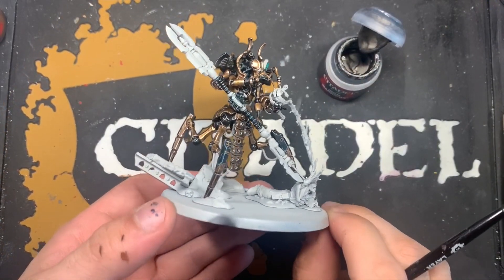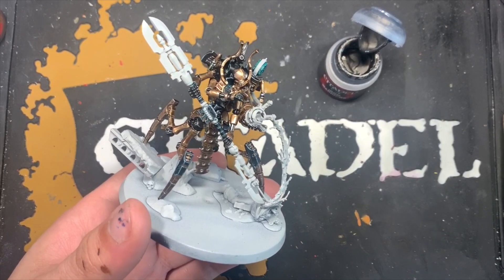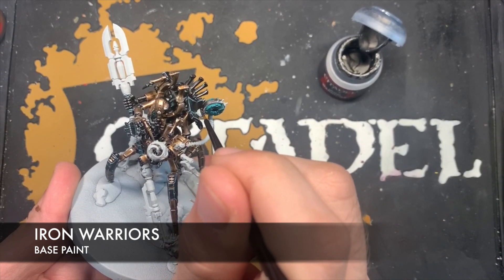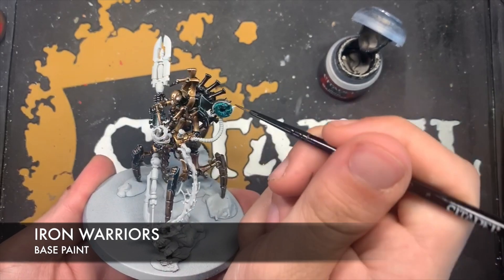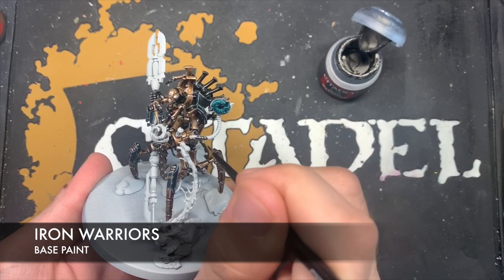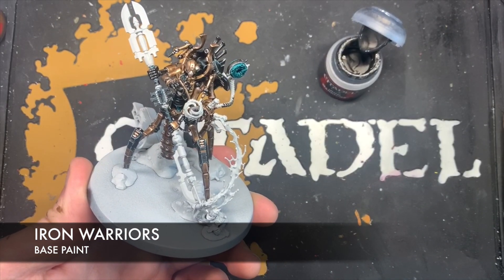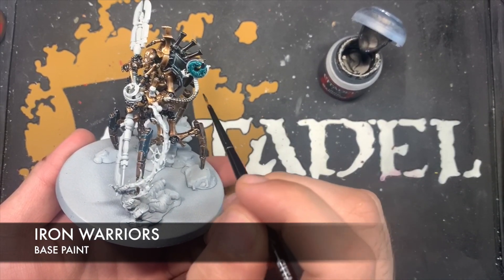We're nearly finished with the metallics, but before a final highlight over all of them we're going to colour in all of the silver details using some thinned down Iron Warriors. We could have done this at the start but we wanted to concentrate on getting all that armour finished. These silver details include the casing on his shoulder, the ribbed cables — there's one underneath and a couple inside — and we also want to do all the metallic parts of the staff with this colour. So we go around blocking in all of these silver details.